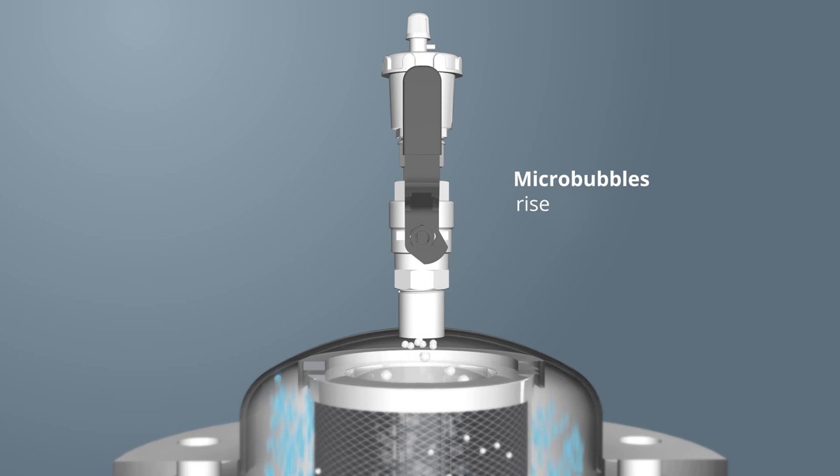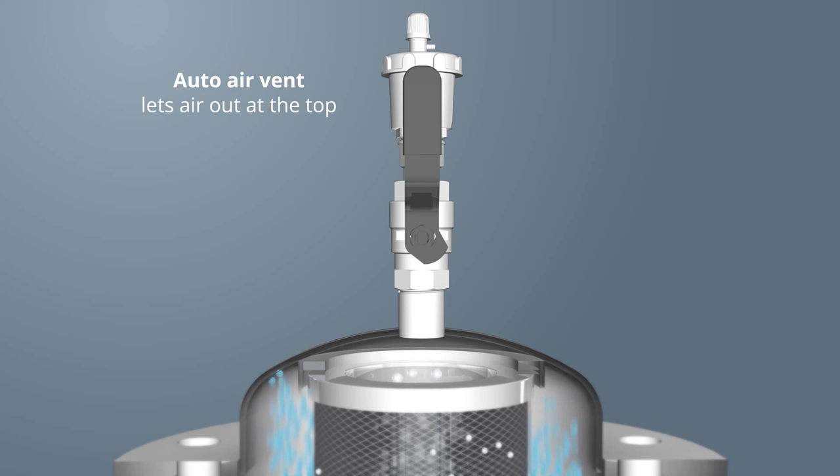The unique filter collects all microbubbles and air. You can see the air and microbubbles rising to the top of the one pass. They are automatically expelled through the air vent.